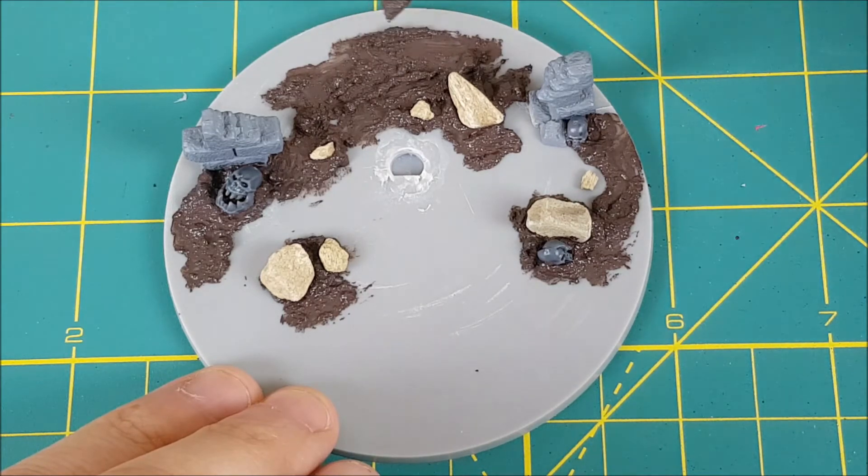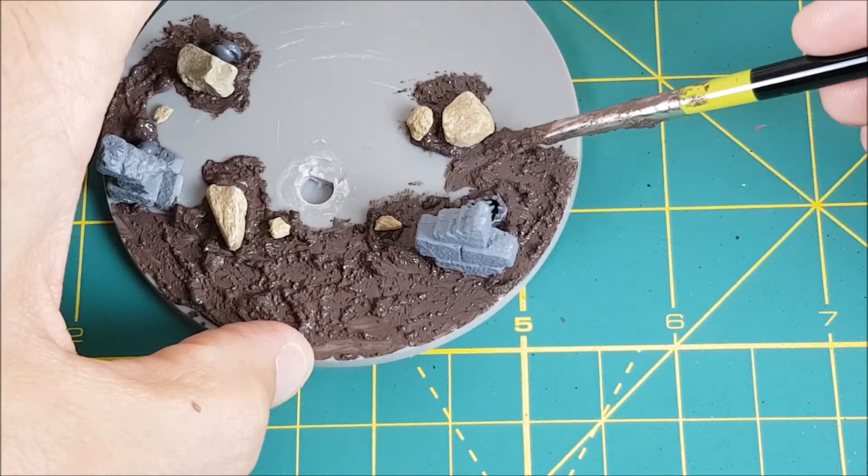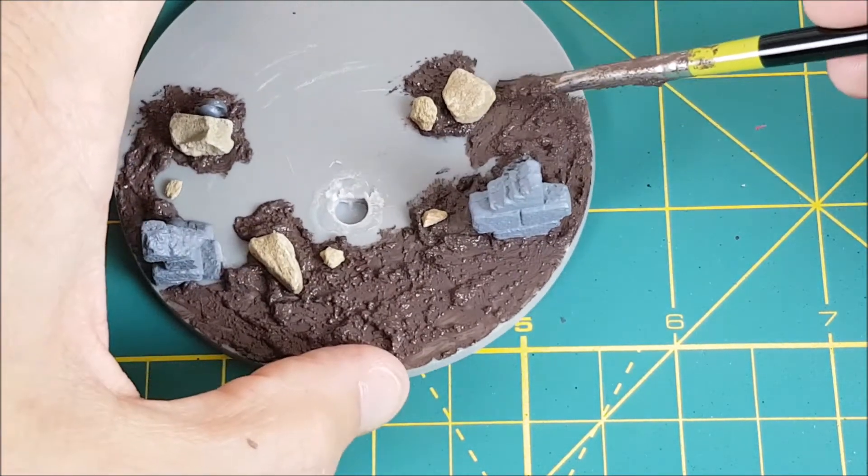Once there's a good amount of things to look at on the ground, I'm going to spread some of the sterling mud all around one half of the base. The look I'm going for is a long neglected and collapsed part of the dungeon that something sinister has moved into.